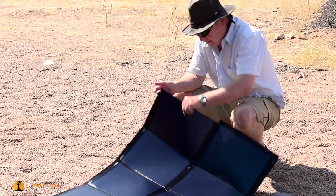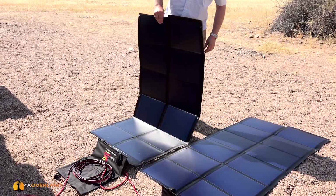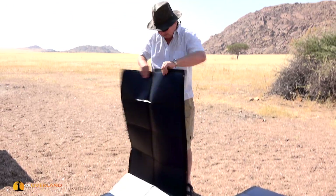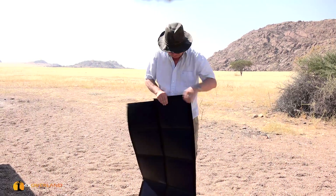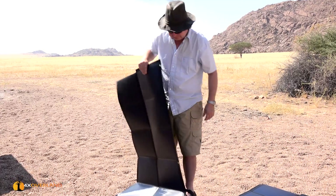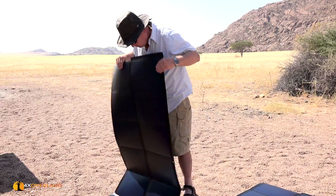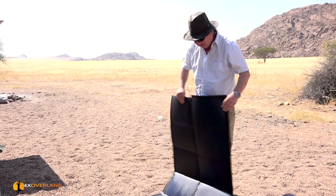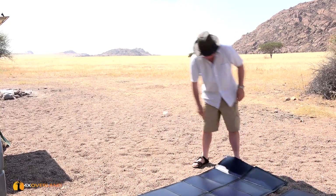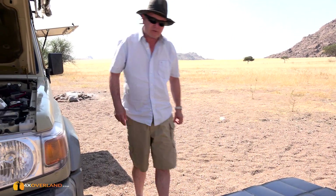Why do I like it? Well, this is almost indestructible. It feels like a thick, heavy vinyl. And apparently you can drive over it — that's what I've been told. So it's very, very robust. And the great part about it is that it's very light as well, considering the amount of current it can produce.